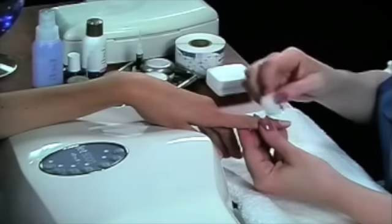Step 4. Remove the filing dust from the nail plate by using an IBD nail wipe.